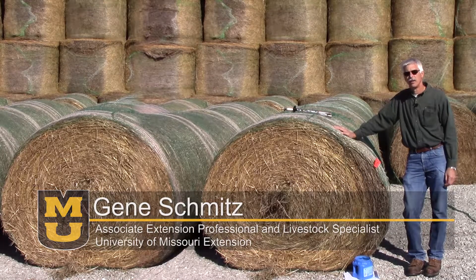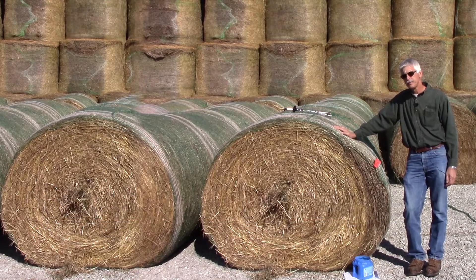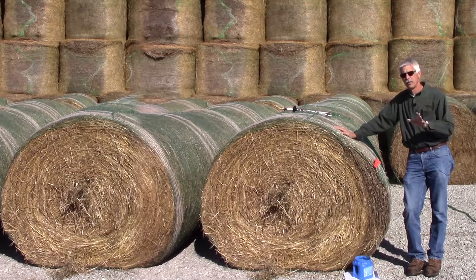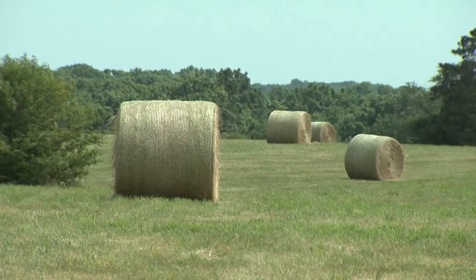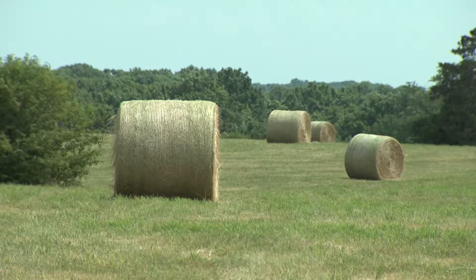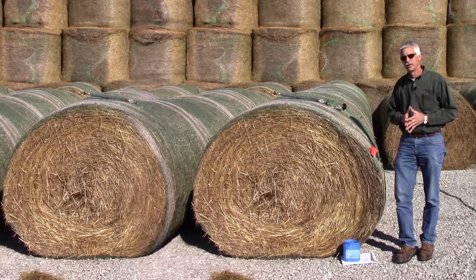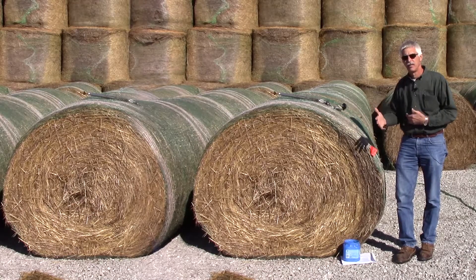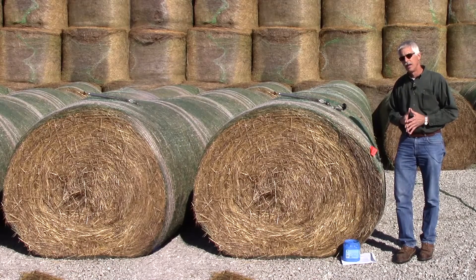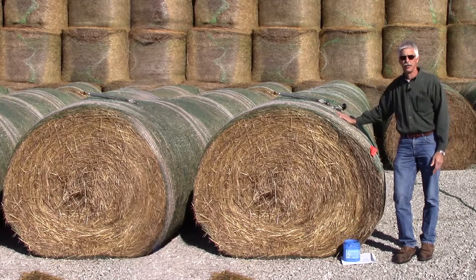The first thing to determine is what hay should I sample and how should I go about doing that. We want to make sure that we sample different lots of hay separately. A lot of hay is a particular cutting off of a specific field. The reason we want to sample each lot is so we can identify differences in plant maturity at various harvest times, and if we have differences in the forages that make up the hay, we can account for those differences as well.